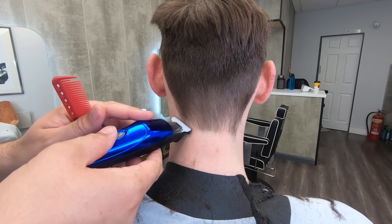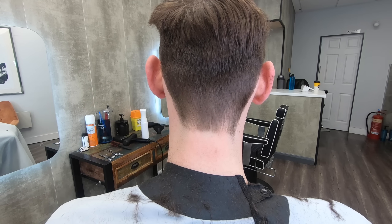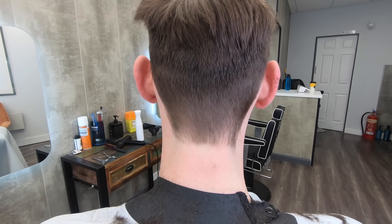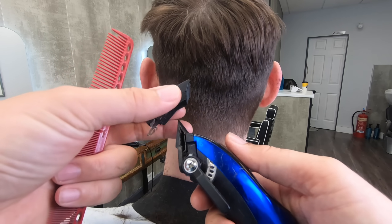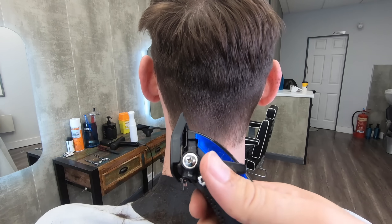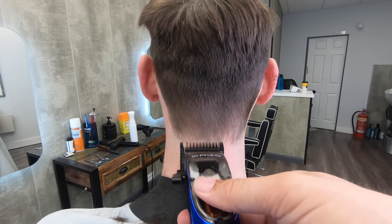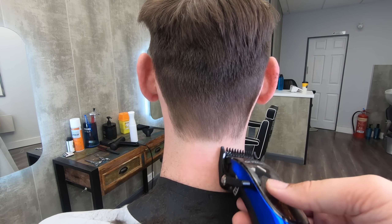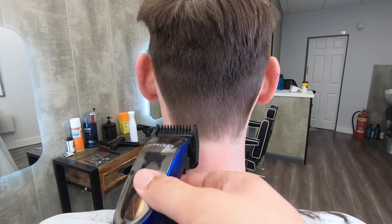We don't want to put in just a straight line because if you look at the human body and the head, there aren't generally straight lines to be seen. Just to soften it ever so slightly, I'm going to put a number one on and just brush the very edge. You don't want to be going in any higher — just a little brush on the edge, then clean that off.